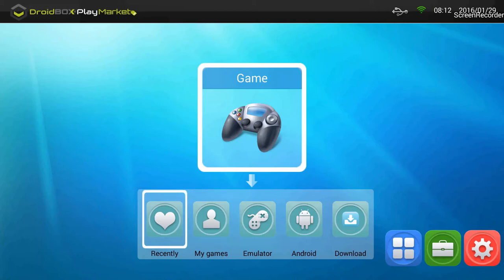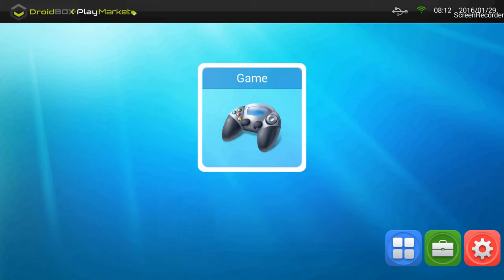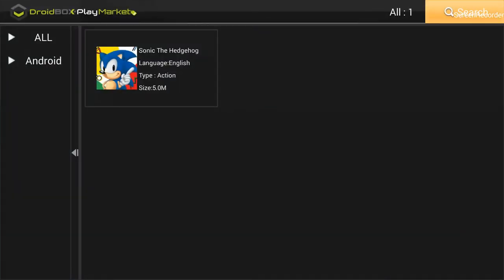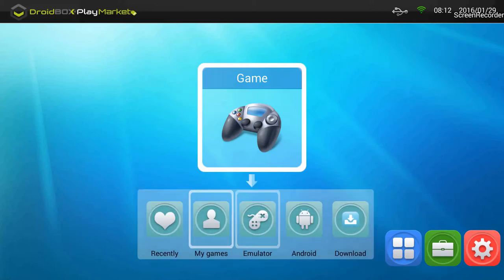'Recently' means the games you have recently played — you can see I have played Sonic Hedgehog. 'My Games' shows the games you have recently downloaded; clicking on it also shows Sonic Hedgehog in my case.